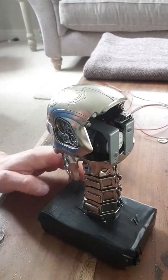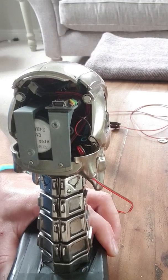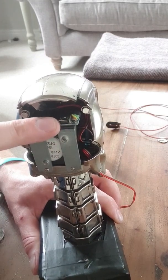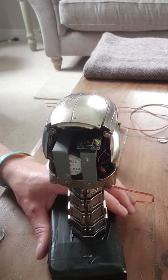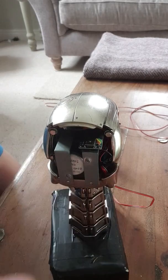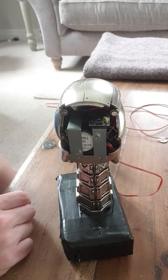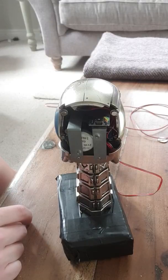I showed you the bits in the back in my other video. I've had a bit of a redesign back there — tidied everything up and used some double-sided sticky foam for the Arduino. I've left the USB port accessible out the back so if I ever want to change the program I can do that easily. I'm assuming the back panel is magnetic and you can just take it off anytime, so that's why I've left it like that.